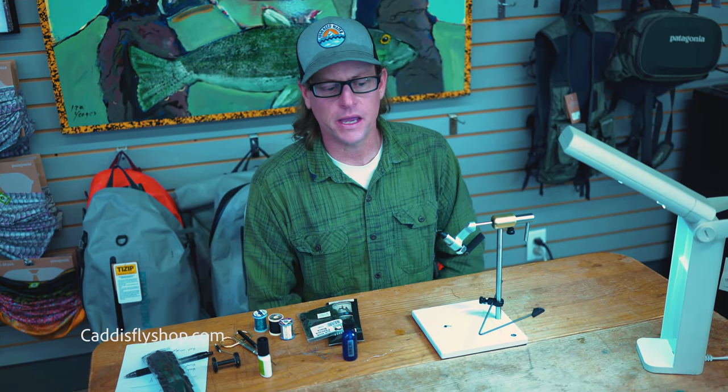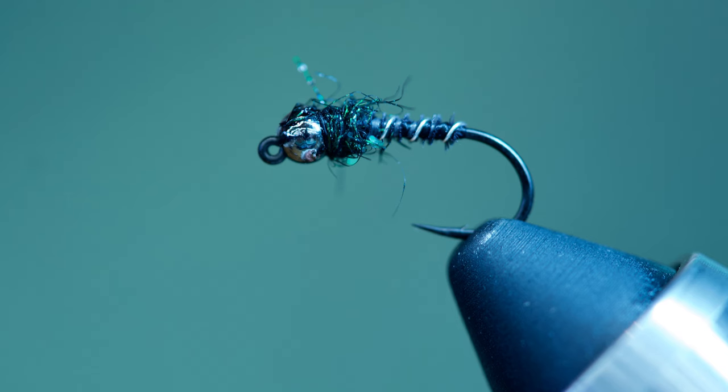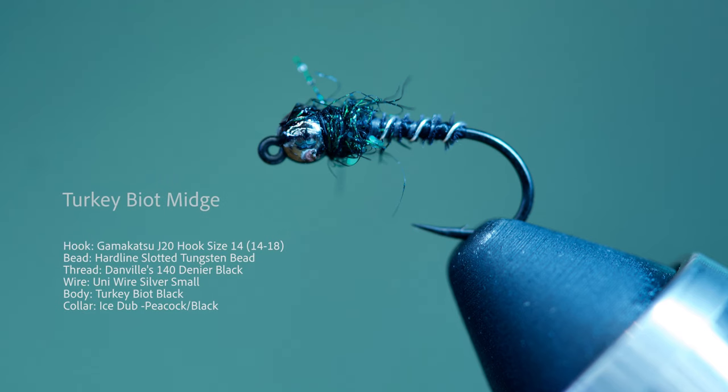Hi, Greg here at the Caddis Fly Shop in Eugene, Oregon. Today we'll be tying a classic turkey biot midge, an effective pattern for trout throughout the world. Join me.